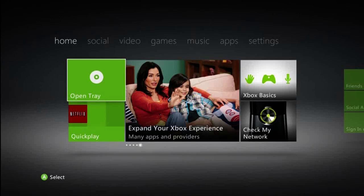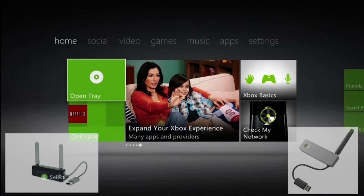The prices range for these adapters from $50 to $100. There are two types of adapters: there's a black one and there's a white one. The black one comes with two antennas and the white one comes with just one antenna.